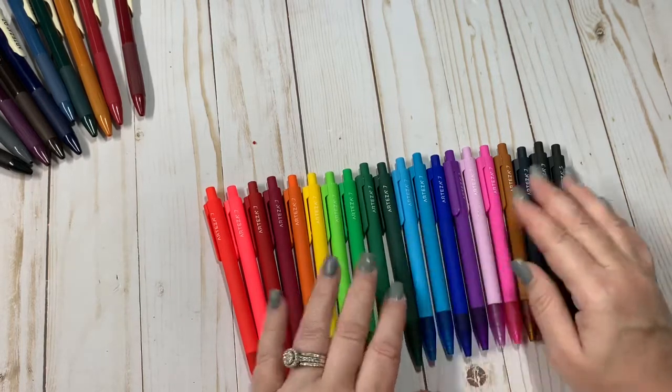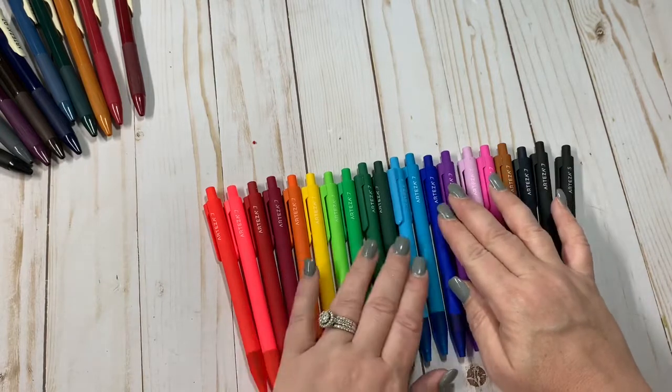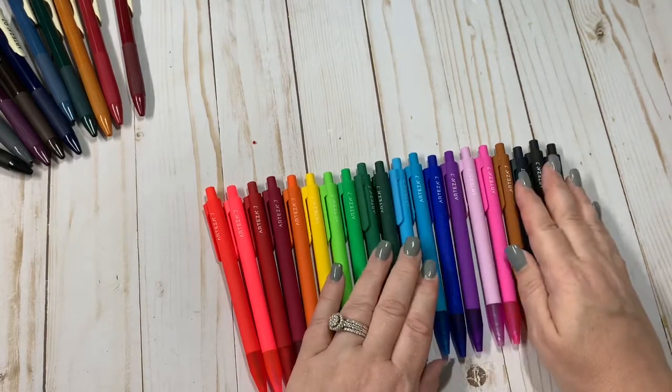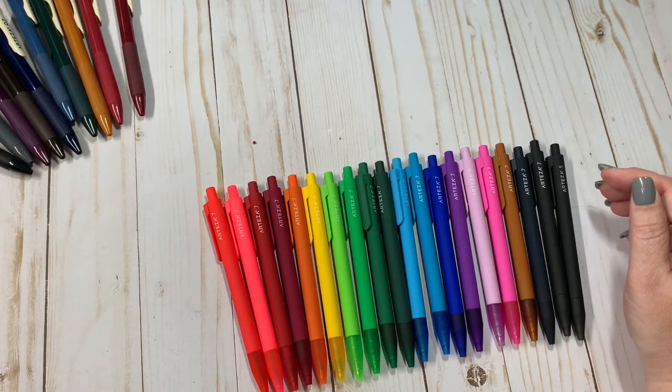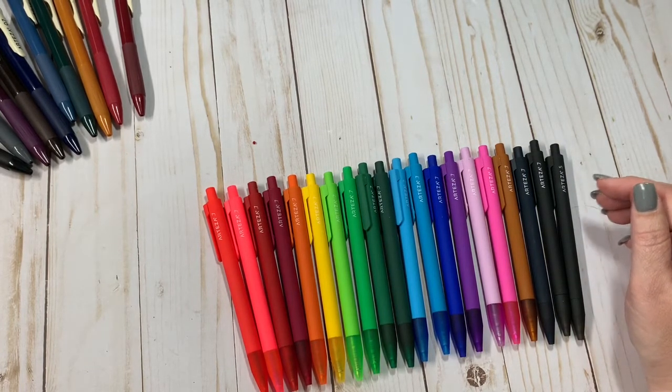I will link them down below. I did get them off Amazon. So that is everything, guys. I appreciate y'all stopping by and joining me, and until next time, bye guys!